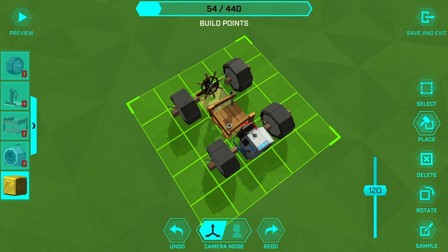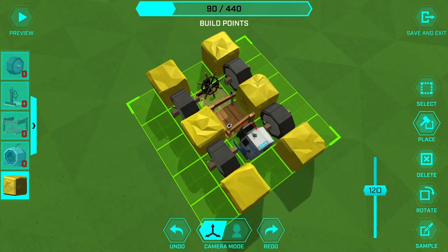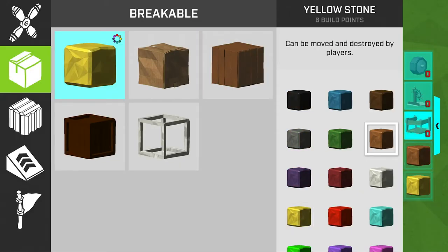Now we're gonna try to make this look like an actual taco, so starting with the yellow blocks for the shell, we're gonna place them on the bottom layer like so. Awesome!